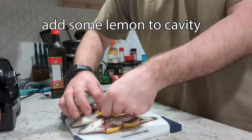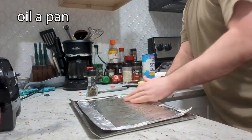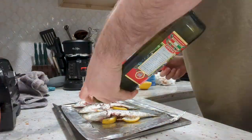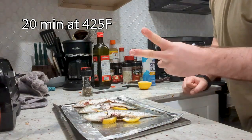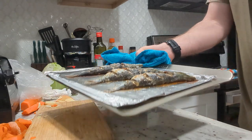These fish aren't really big enough to put lemon in the cuts, but that's okay. Oil the pan, preheat your oven to 425 with a little bit of oil and a little bit more seasoning if you feel it needs it. 20 minutes at 425 will do these.